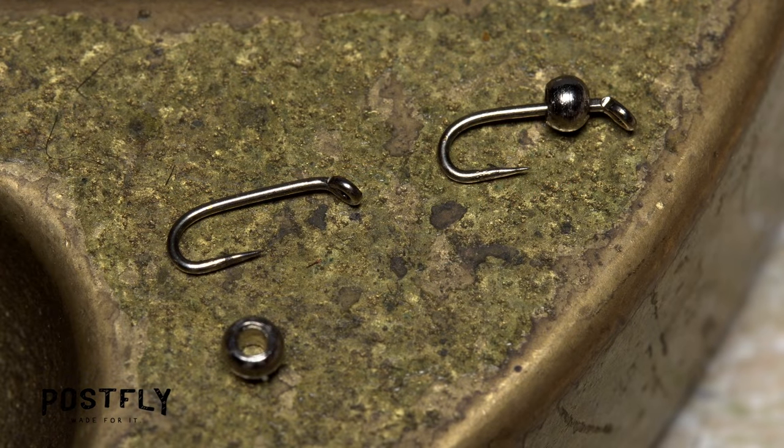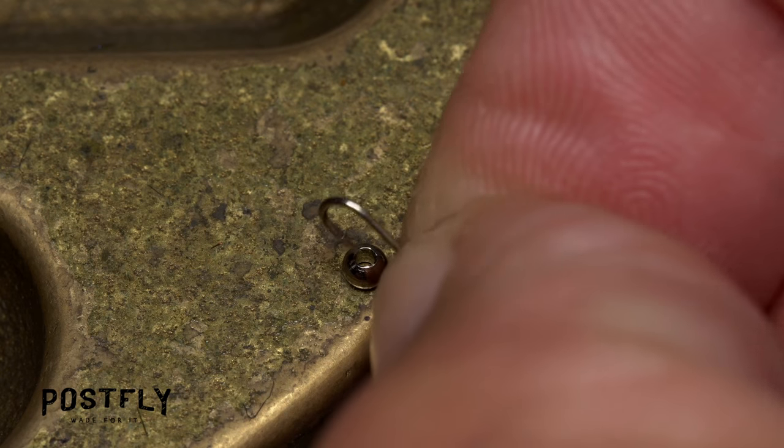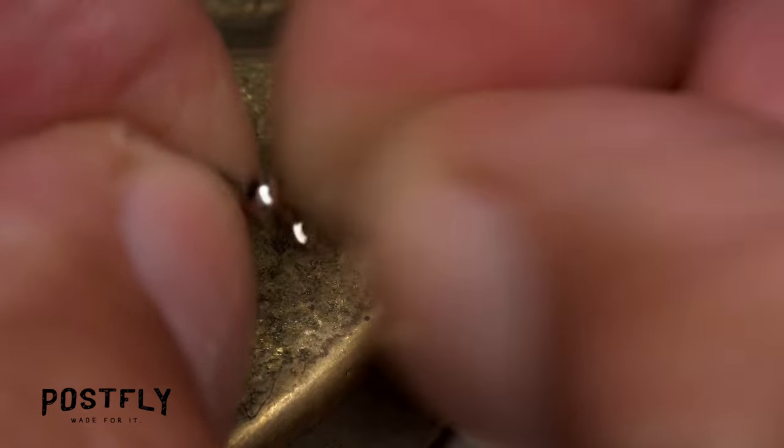To start, get hold of one of the hooks with the bead already on it and get it firmly secured in the jaws of your tying vise. For hooks without beads, simply insert the hook point into the small hole of the bead and slip the bead around the hook bend, then down the shank until it rests behind the eye.